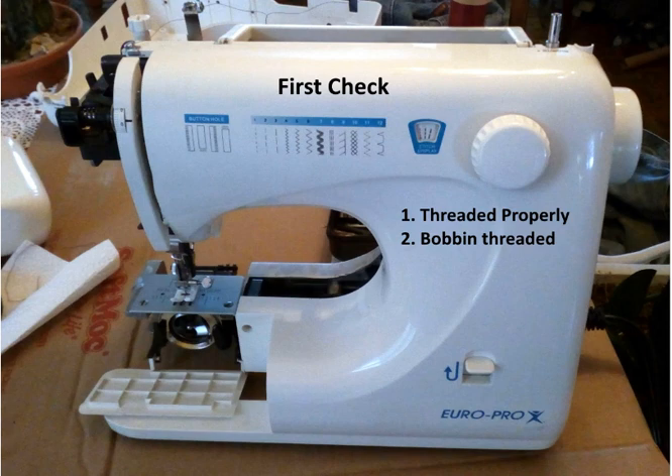The very first thing you always want to check is that you've threaded it properly. On this new sewing machine that was given to us, we didn't have a manual. Typically you have your spool of thread up top, then it comes to a little hook, goes to another one, then to the tension gauge — there should be a little tiny spring behind there. Then it comes up to the arm that goes up and down, through a little hook, another little hook, and into the needle. Also make sure your bobbin is threaded properly — consult your manual to verify that.